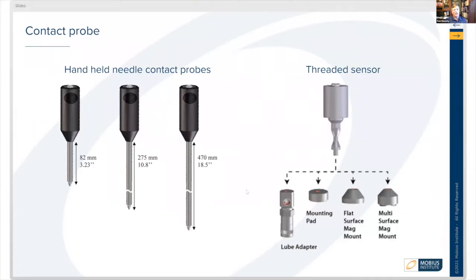As you see here, contact probes can be handheld needle-type contact probes. Most manufacturers that provide contact probes allow you to add length or have different lengths in those contact probes.